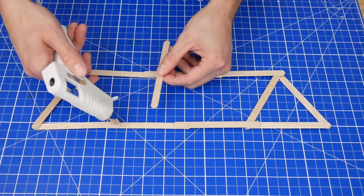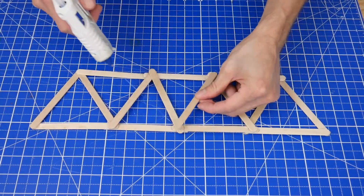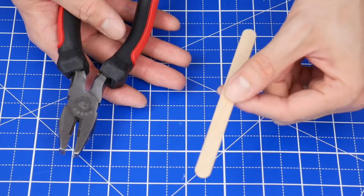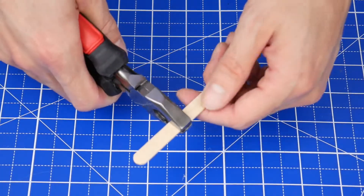With the frame outlined, it's much easier to fill in your chosen pattern. If you need to shorten one of the craft sticks, an easy way to do that is to grab it with a pair of pliers and then just snap it.